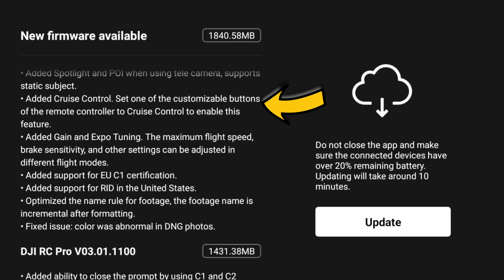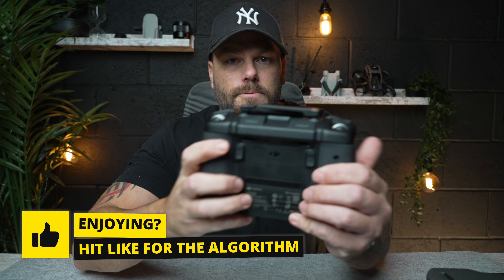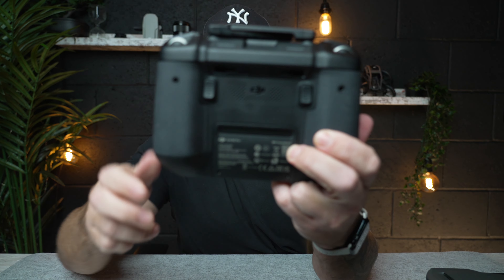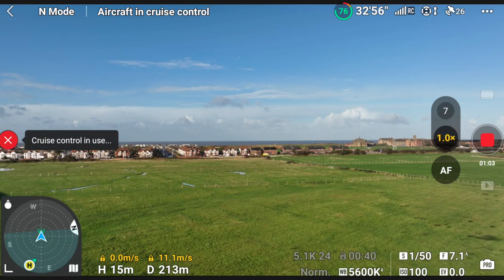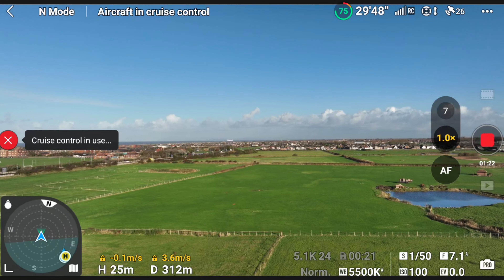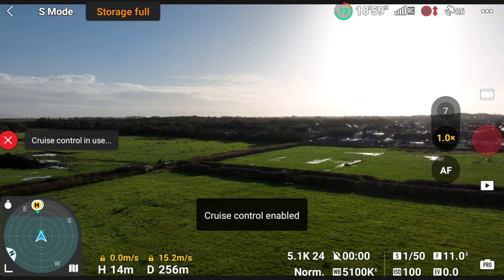The main things — well, this now brings you cruise control. You can go into the settings and customise one of the buttons to activate it. On the back of the RC Pro, for example, you've got the C1 and C2 buttons, just the same as on the other controllers. As you're flying, you press that button and the drone activates cruise control, continuing in whatever direction you've set. You can still control altitude, change direction, and change the gimbal direction as well. It works in cine, normal, and sports mode.